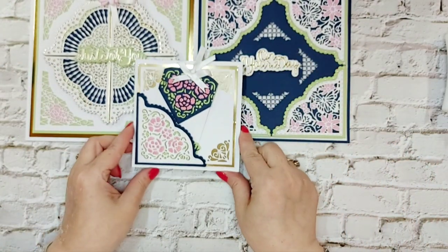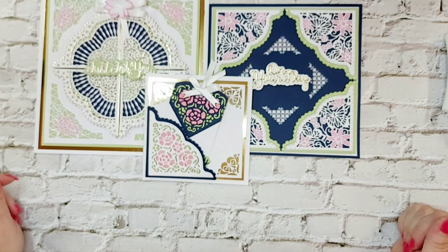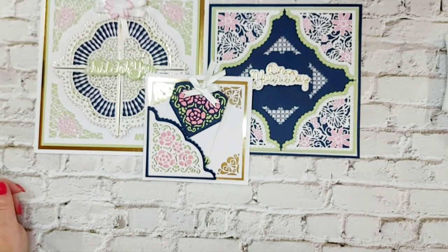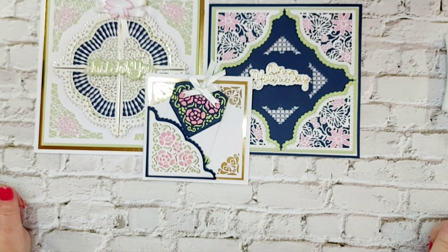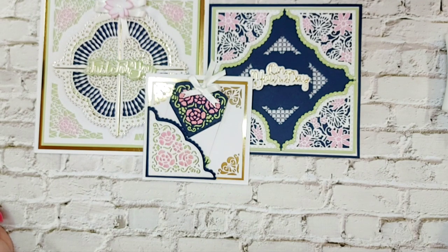So there we go — three cards, all color coordinated, all using the same dies but each used a little bit differently. This Designer's Choice Corner Creations will be available from Tonic and I'll have my affiliate links in the description below. Purchasing through my affiliate links is appreciated — I make a small commission on each sale at no extra cost to you. Thank you so much for joining me today — when you come over, say hello and subscribe, it makes all the difference. Take care everybody, bye for now!